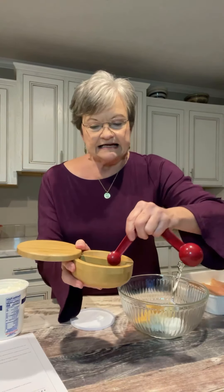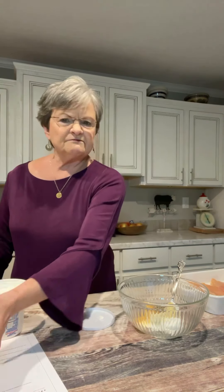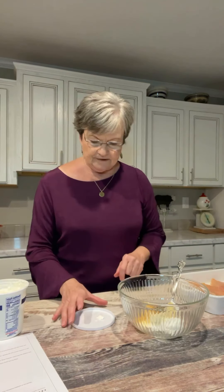I know somebody is going to ask me where I got this. I got this at Amazon. I searched for a wooden divided salt bowl with a lid, and I think it was under $15 — $14 and something.